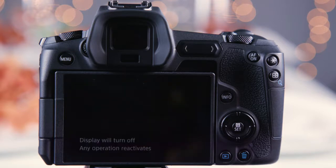When a menu is left on screen, the LCD monitor will shut off after about 3 minutes of inactivity.